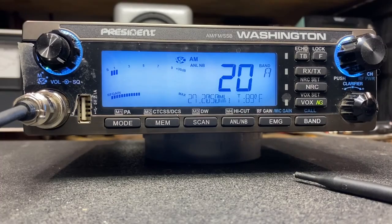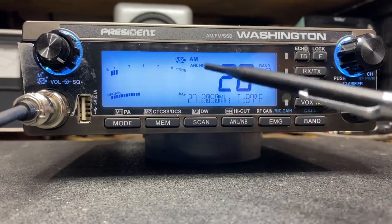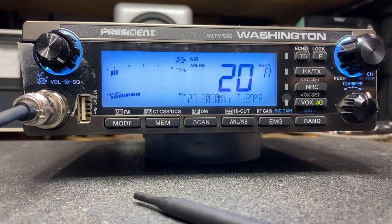In the President Washington Mobile we have a built-in SWR bridge. This is an electronic SWR bridge that gives us two ways to identify what our SWRs are. We're going to get a digital readout and we're going to get an audible tone.